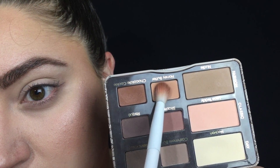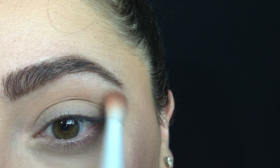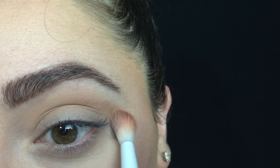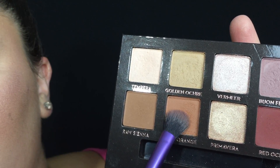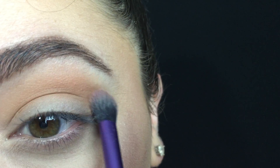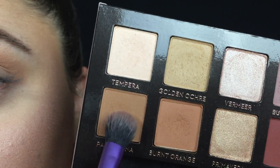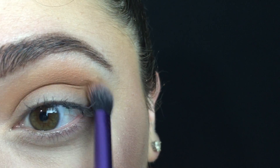This is going to be my transition shade. If you're interested in the rest of the makeup that I have on my face throughout this video, be sure to check the description box and I will list every product. Now I'm going into the Anastasia Beverly Hills Modern Renaissance Palette, taking the shade Burnt Orange and blending that into my crease, then taking the shade Raw Sienna and putting this in the exact same place just to deepen up and warm up the crease even more.